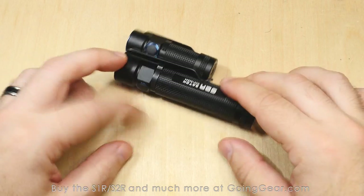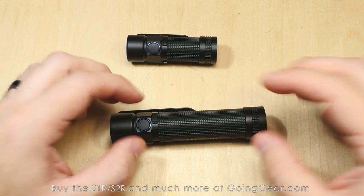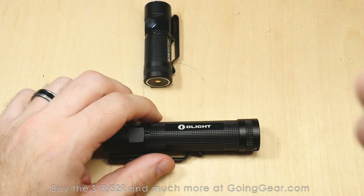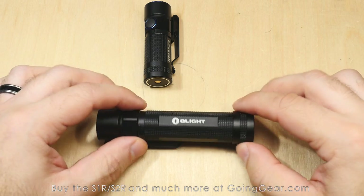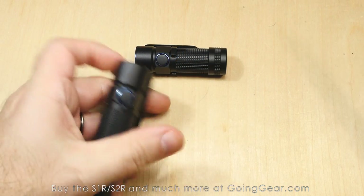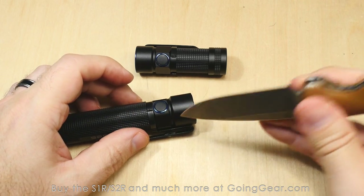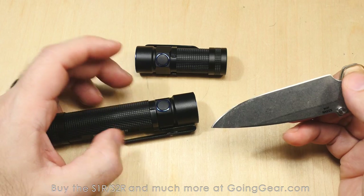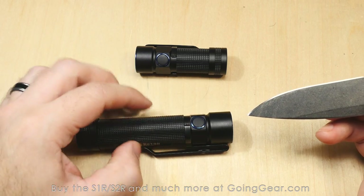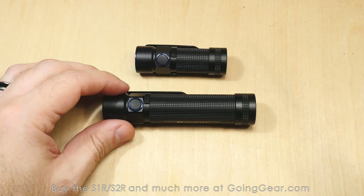They also handle drops pretty well — my kids take these on walks all the time and are constantly dropping them on concrete, and they still work just fine. The 1.5 meter impact rating means if you're holding it and drop it, it'll be okay. Both have type 3 hard anodizing, which means scratches and regular wear won't affect the finish. I've had ones I've carried for a year that still look basically brand new. It's very scratch resistant, especially compared to lower forms of anodizing.